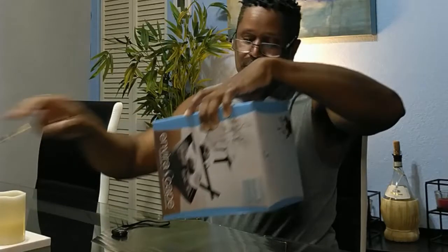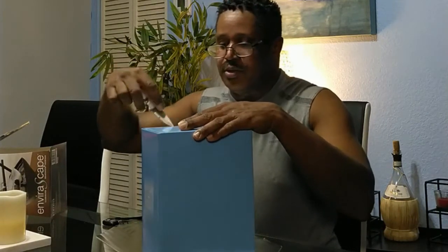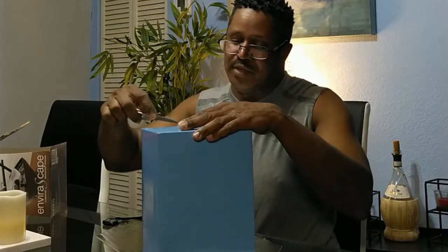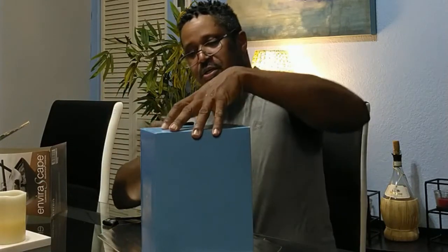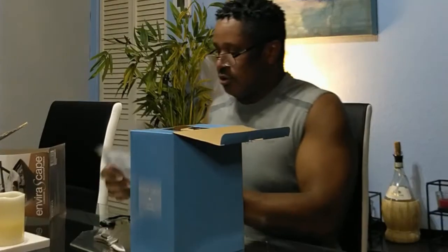Alright, this is the Silver Springs Enviroscape. That's what the box looks like. I appreciate you guys checking out my channel — it's fairly new and I'm putting up a bunch of videos focused on concentration, meditation, and something enjoyable to look at while you're listening to music. I hope you're enjoying it.